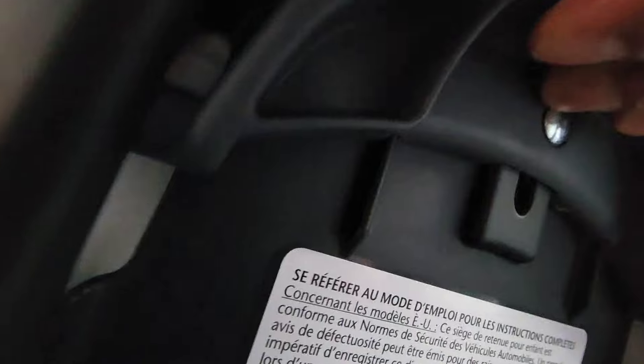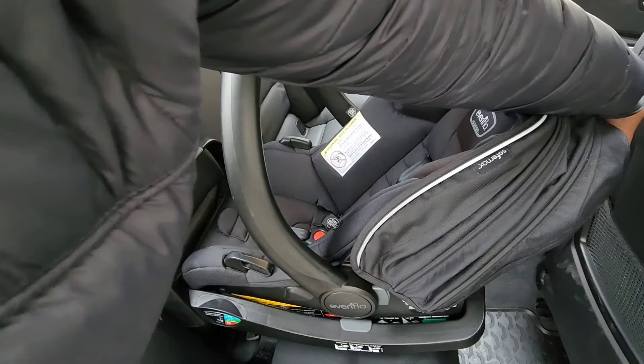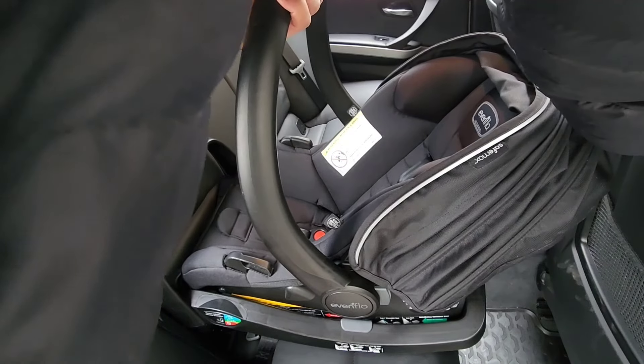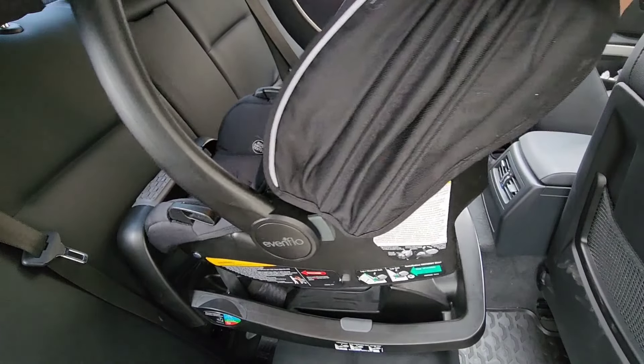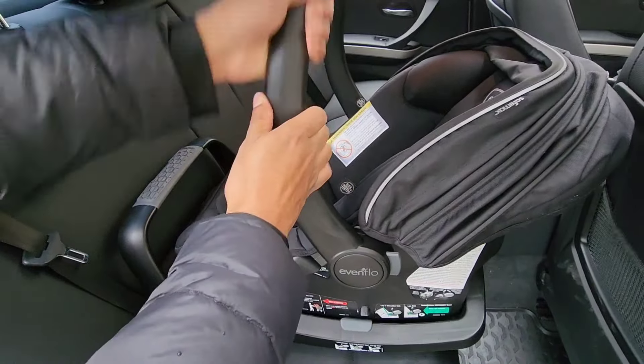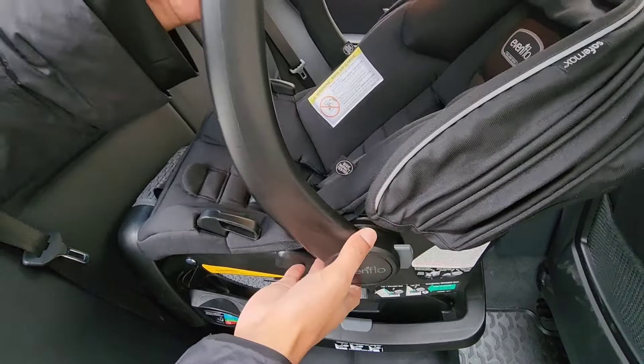So I'm going to switch hands, squeeze that handle, and lift it straight up and out. I'm holding the handle that's in the upright position and picking it right up and out. You don't want to lift the back first, or the front first, or rock it to the side — you want one clean motion right up and out. This will eliminate you accidentally lifting the base, which over time makes it loose.